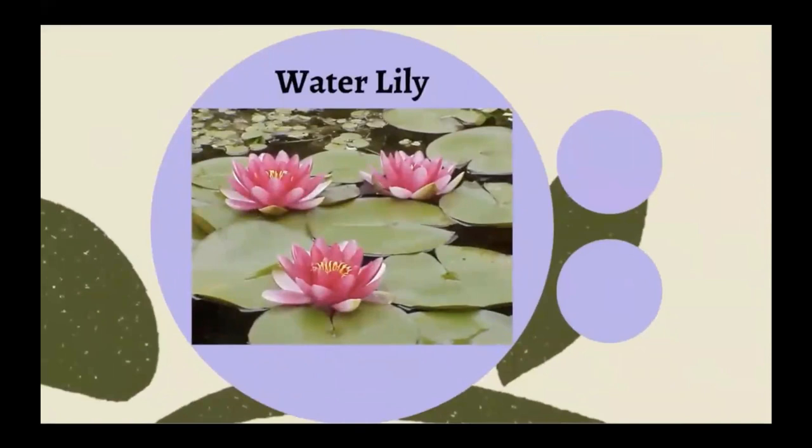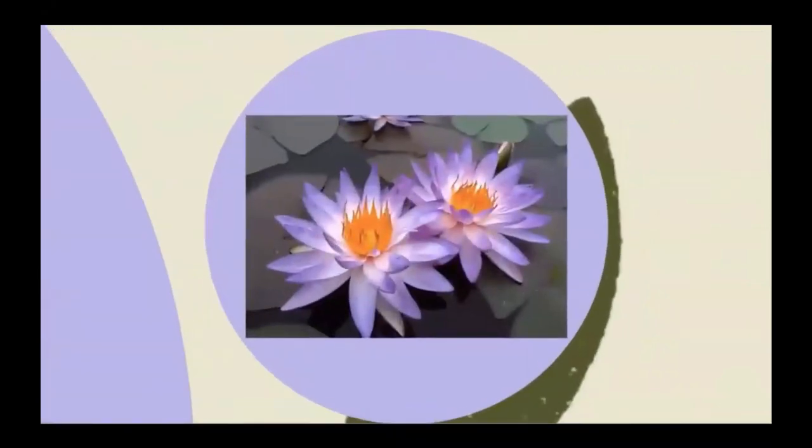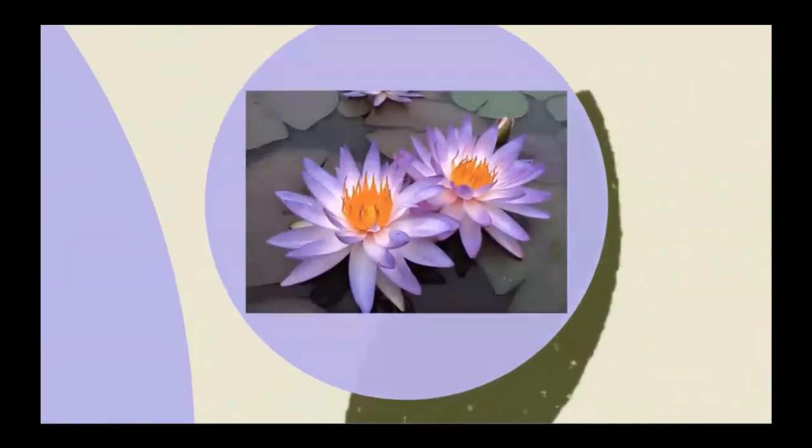A water lily is a type of flower that grows on a lily pad or near a lily pad. They have very bright colors and the petals kind of grow up towards the sun off of the lily pad. They can come in all different shades of purples and pinks, and there are even white water lilies.